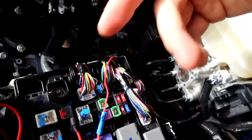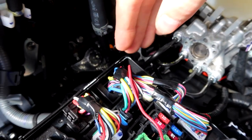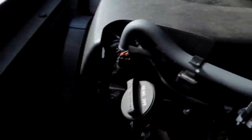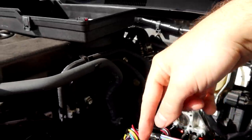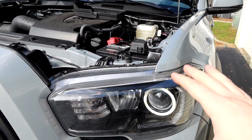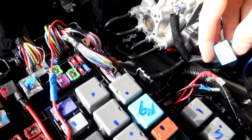If you only want your raptor lights to turn on when your truck turns on, all you have to do is route your power wire out of the fuse box — through the wire loom on the back side — and run it to your raptor lights. Connect the ground to the ground screw here. Hook your ground wire to that screw, hook your power wire to the add-a-fuse, and you're good to go.